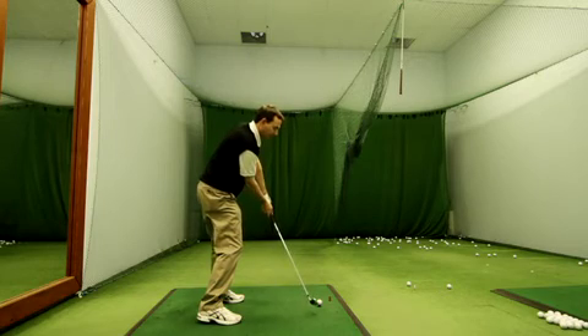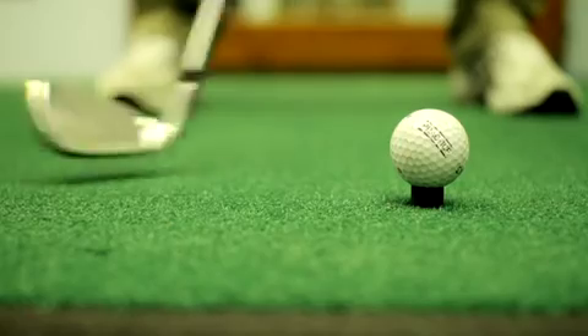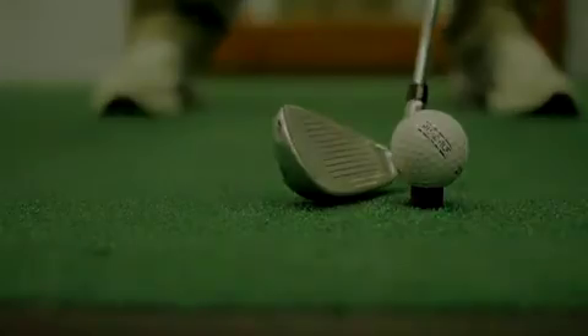You'll notice that the club head is presented in a very open position to the ball, resulting in wild shots often to the right.